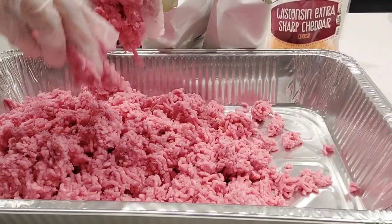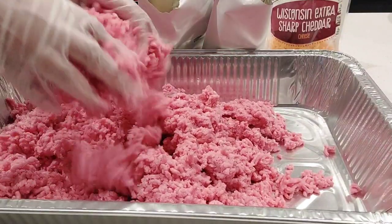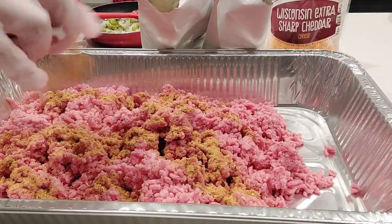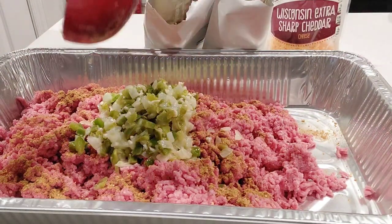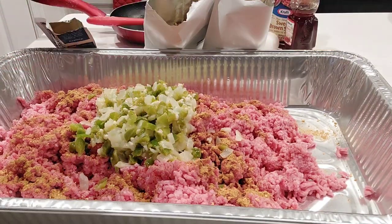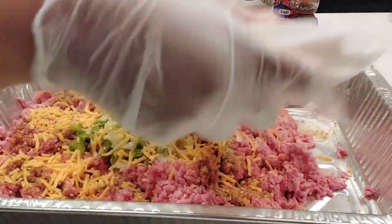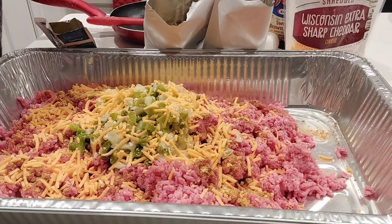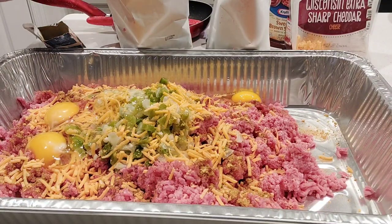Right now I'm just breaking the meat apart, and we're going to basically just dump everything in and just mix, mix, mix. I'm starting off with one pack of the seasoning mix, then we're going to add in our green pepper, onions, and our garlic. Now I'm sprinkling some cheese — normally I grate my own, but you can use any type of cheese you want. That is the Wisconsin Extra Sharp Cheddar. And we're going to add in our eggs, one at a time, three in total.